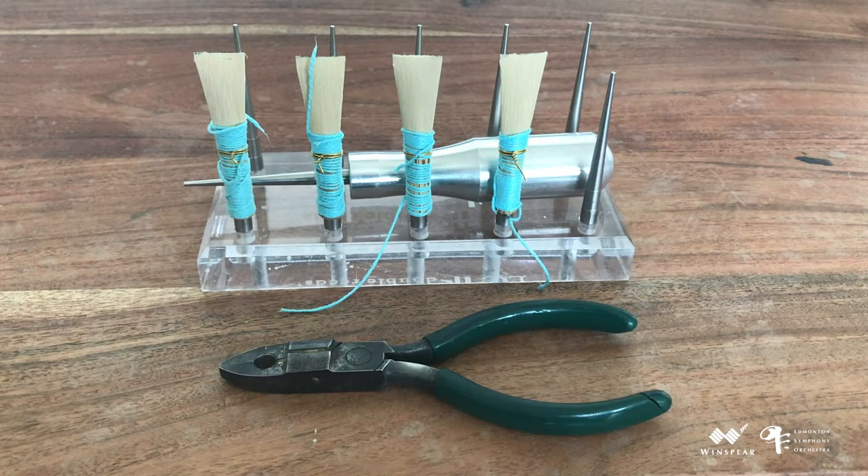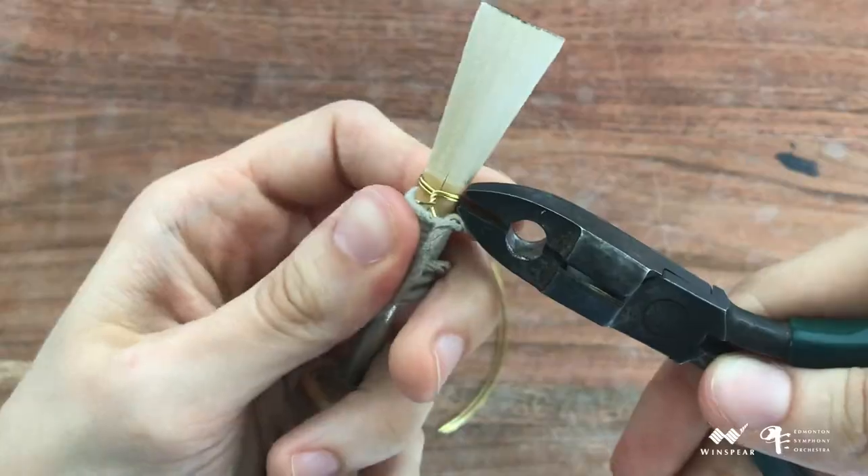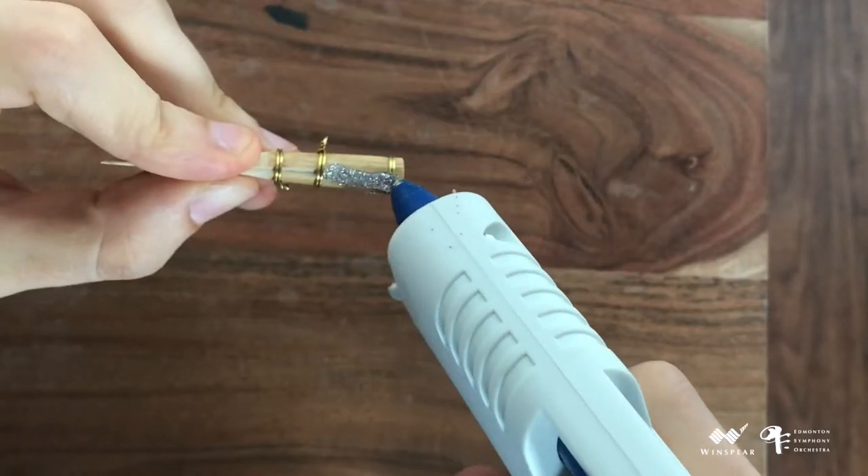In my last video, we learned about turning mummies into blanks, which involves beveling, putting wires on a reed tube, and using glue to seal it.